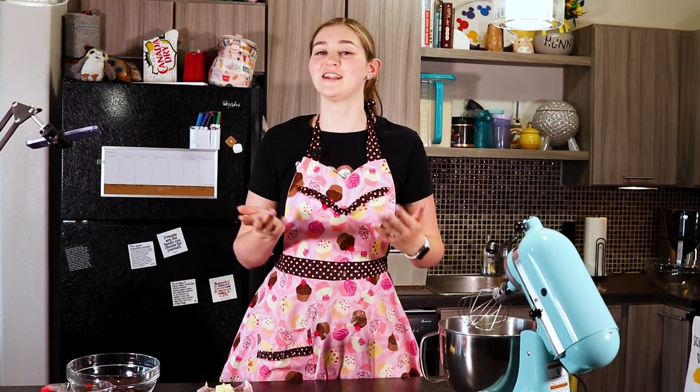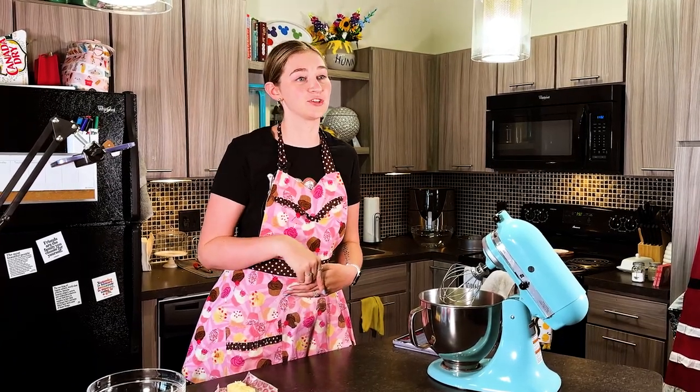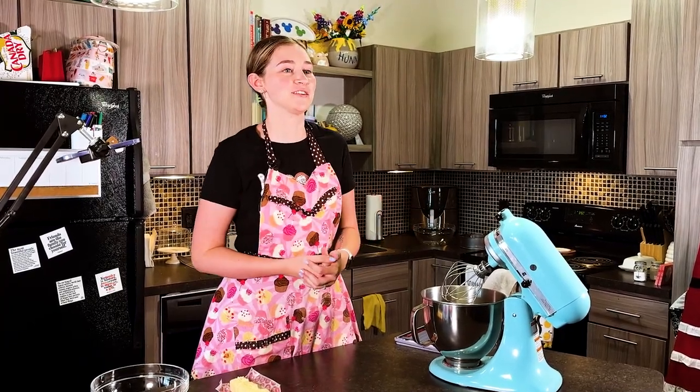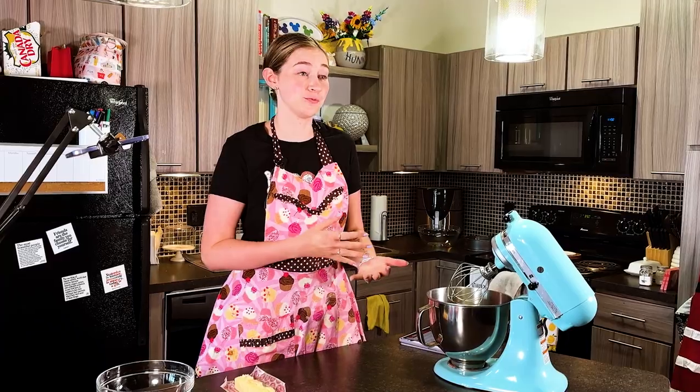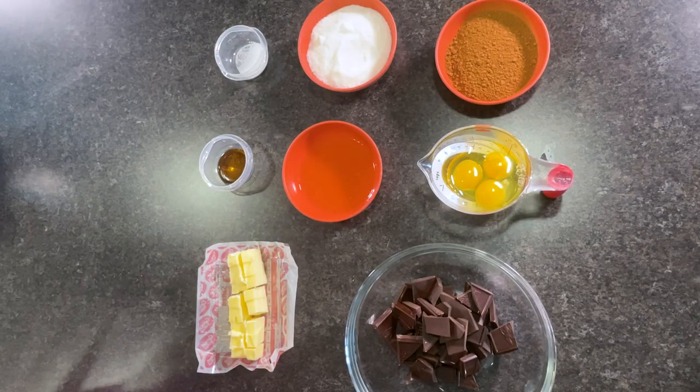Hello to all of you beautiful bakers and welcome back to Bluebell Bake. My name is Jordan. I'm your favorite average baker and media maker and today we are going to be making flourless chocolate cake. This is a recipe I found on Pinterest which I will link in the description below. It's gluten free, though there are other ways you can make it vegan as well, but I'm not doing any of that. So with all of that being said, here's everything you need to make this recipe.